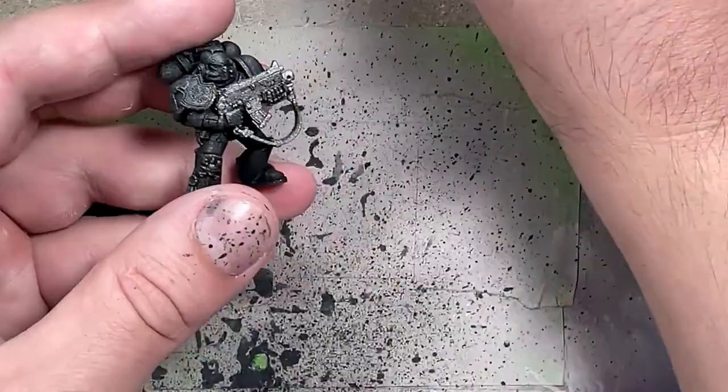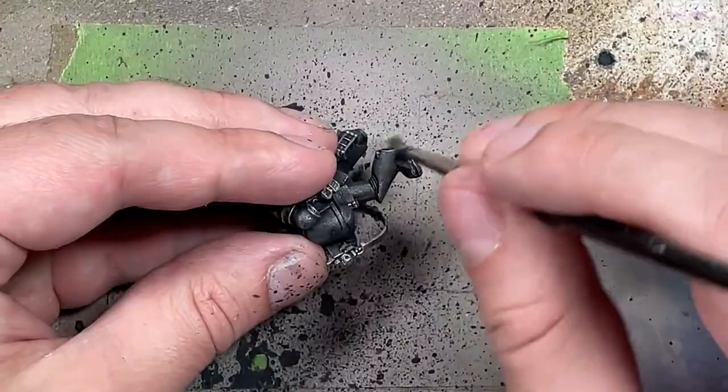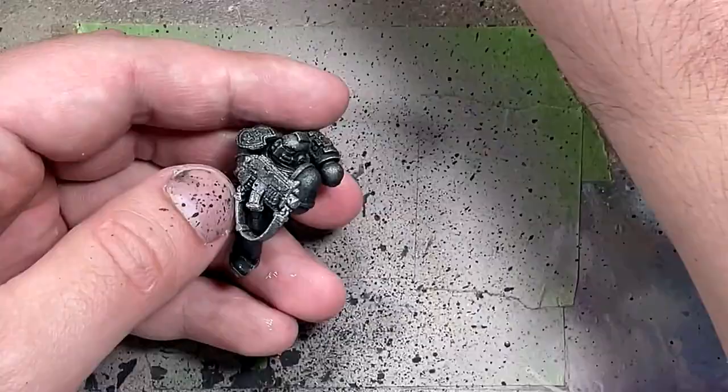Once that's done, I'm going to take Nuln Oil, mix it with Lahmian Medium to a one-to-one mix, and then apply it all over the armor. It works pretty well. Nuln Oil, when diluted, turns out to be a brown, interestingly enough.